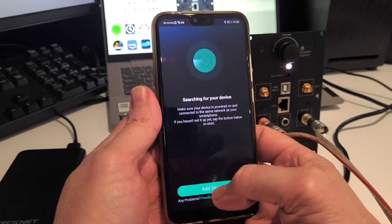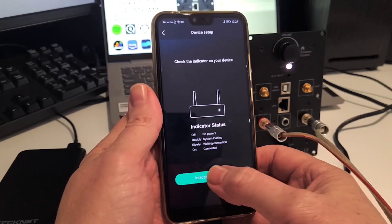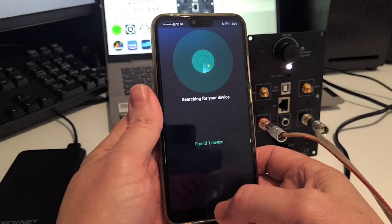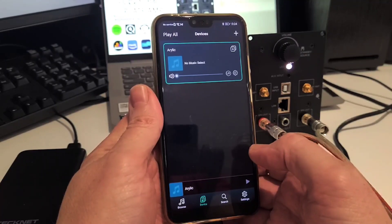Once you have everything up and running, you'll be able to rename your amplifier for easy recognition in the future. Every time you open the app you should quickly connect to the amp and also have access to your streaming services.